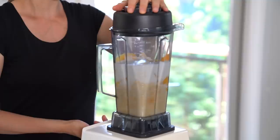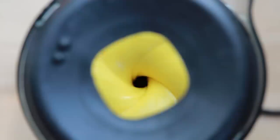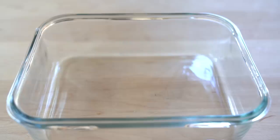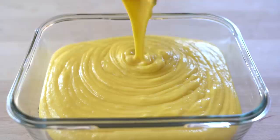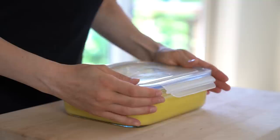Finally, a little bit of sweetener — I'm using maple syrup — and we are ready to blend. Blend until smooth and then pour the mixture into an airtight container, ideally a silicone one. Tap it on the counter a few times to get rid of any air bubbles and put it in the freezer until completely frozen.